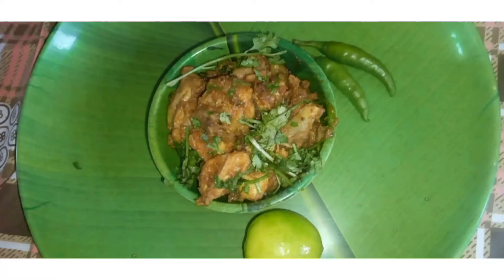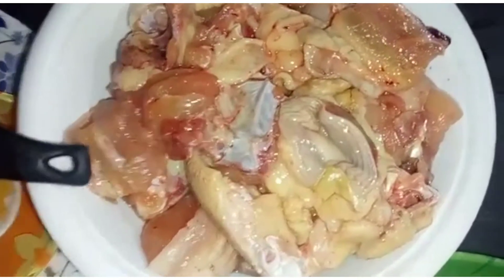Hi Friends! Welcome to this channel. Today's recipe is Chicken Fry. I am going to show you how to cook chicken in the kitchen.